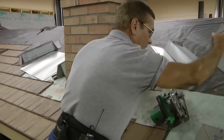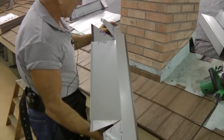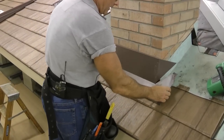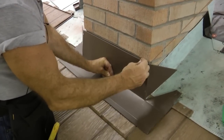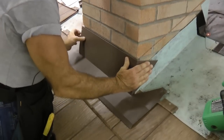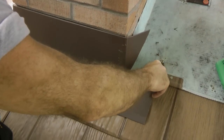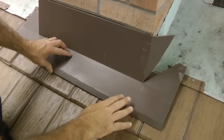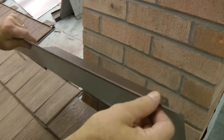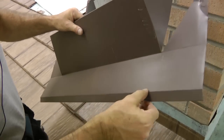The first piece of flashing we're going to do is called an apron flashing. Here is a piece I've already bent up. I want to make the piece such that there's a bend where the roof deck meets the chimney, with a couple of wrap-arounds on the side and a couple of tabs to nail it to the deck. I put a couple of bends in the front of the flashing — one for down pressure, and another bend that folds underneath to give it a finished look.